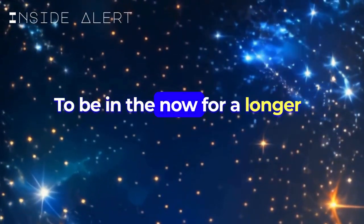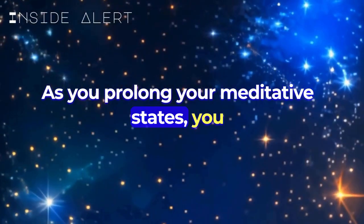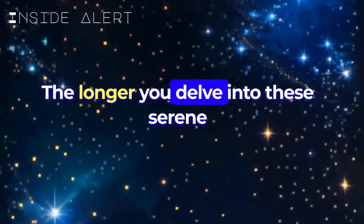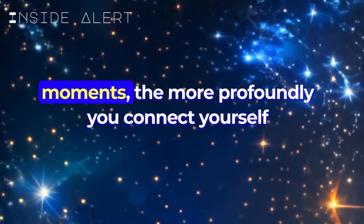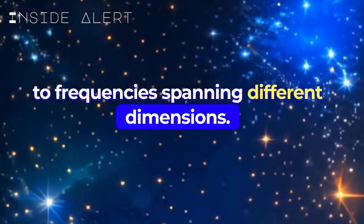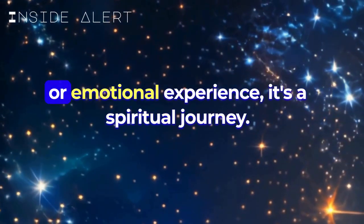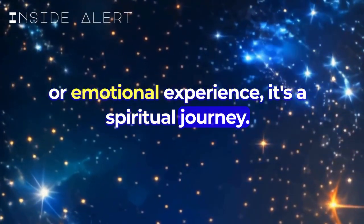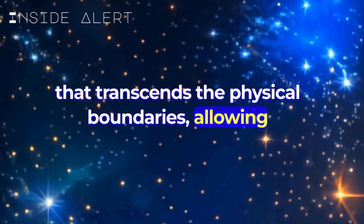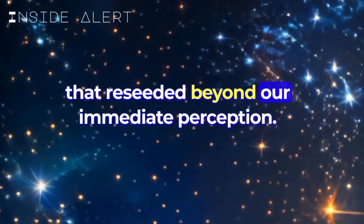To be in the now for a longer period is the essence of meditation itself. As you prolong your meditative states, you open doors to realms beyond the ordinary. The longer you delve into these serene moments, the more profoundly you connect yourself to frequencies spanning different dimensions. This deepening connection isn't just a mental or emotional experience — it's a spiritual journey, an exploration of the self that transcends physical boundaries, allowing you to tap into spiritual frequencies that reside beyond our immediate perception.